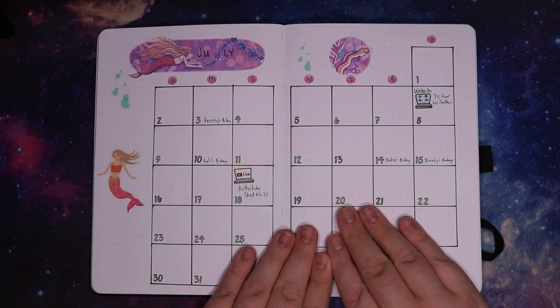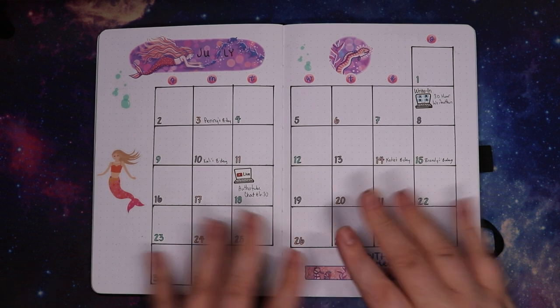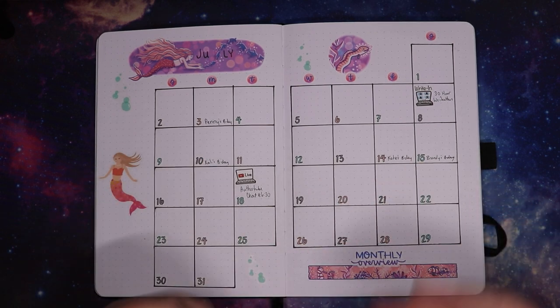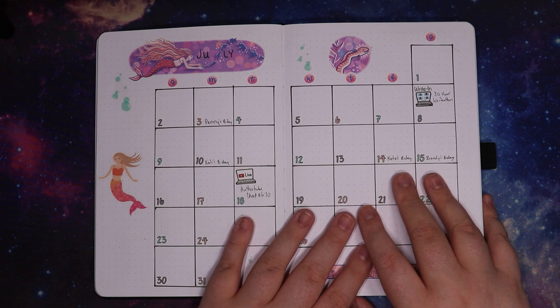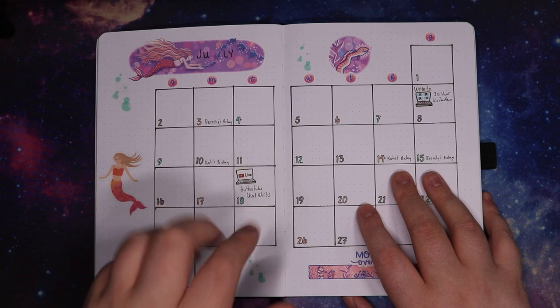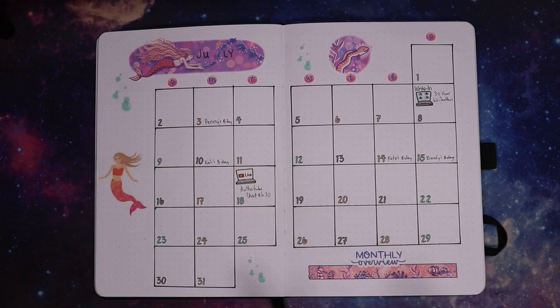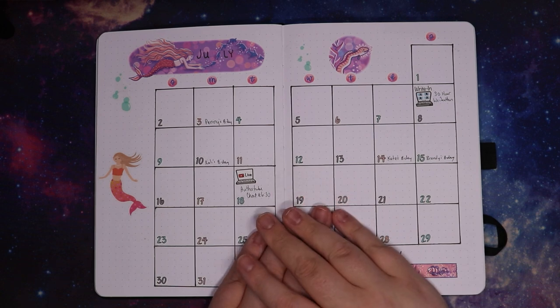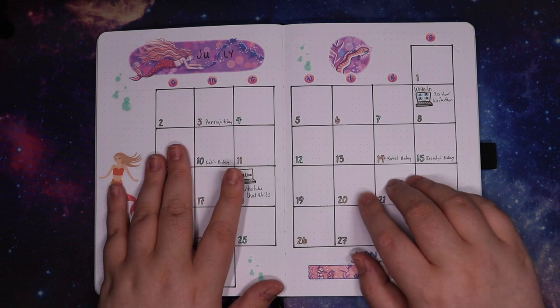Alright friends, that is going to be it for me today. If you made it this far in the video, leave me a fish emoji — or a mermaid if they have one, something ocean-related. Let me know in the comments if you have any bullet journaling aspirations for this month or next month, or if you've been changing things up on your Bujo. That's one of my favorite things about a bullet journal: if something's not working for you, you can just change it. Let me know if you're participating in any of the readathons or writeathons I talked about. I post reading, writing, book, and planner related content a couple of times a week. If you don't want to miss anything, hit the subscribe button and the notification bell down below. Until then, I will see you guys next time. Bye!